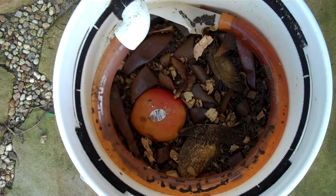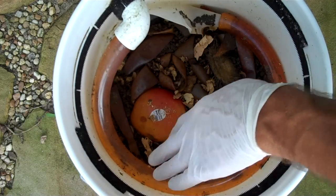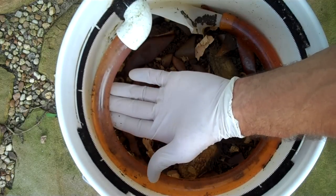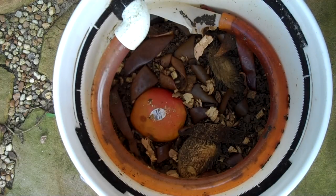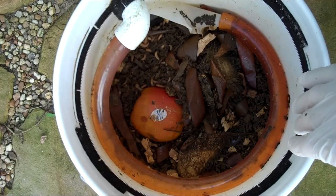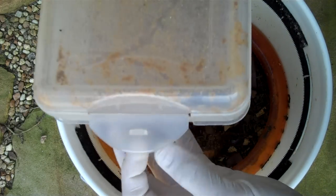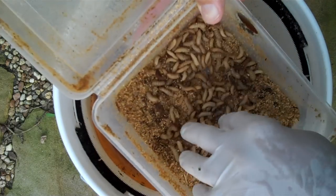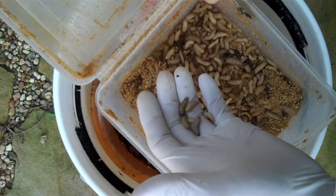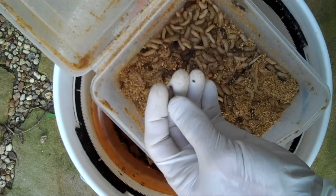There are quite a few juvenile larvae in the tube working their way up into the harvest container. They crawl on the outside of this tube too. I have a concern that the mature larvae — the dark ones — are not going to be able to crawl out as effectively as I want. In the harvest container we have a definite majority of juveniles, which are still in the eating stage. The dark, mature larvae don't eat anymore and just want to get out of the bucket to find a place to pupate.